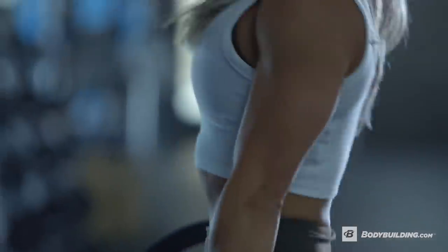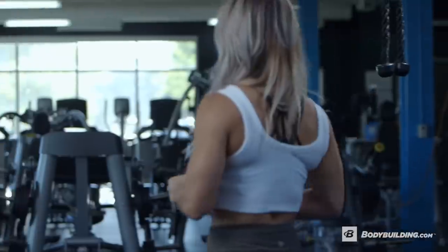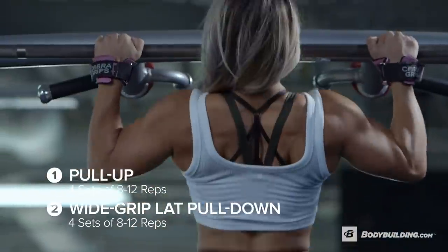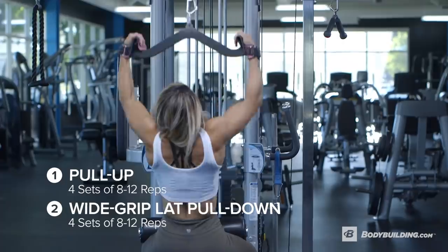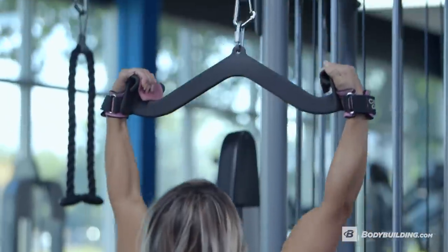Alright, let's get started. We're starting off with a superset and we're going to do wide grip pull-ups with lat pull-downs, and we're doing four sets of 8 to 12 reps.